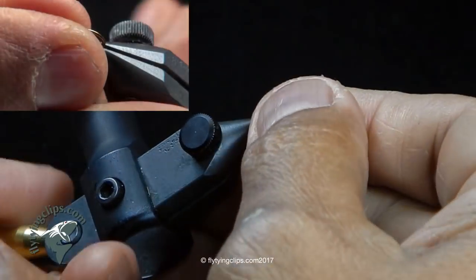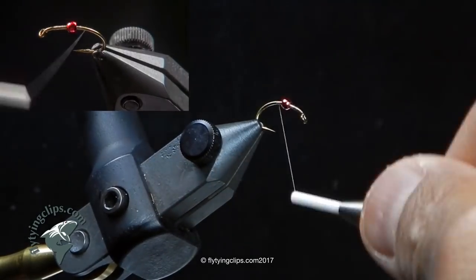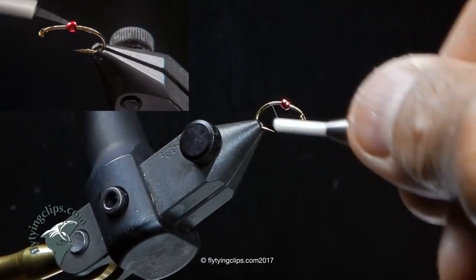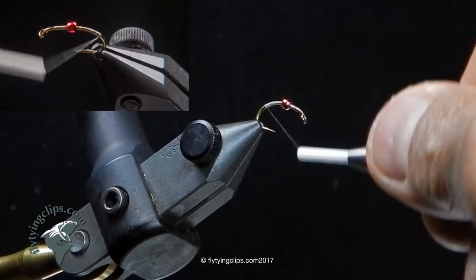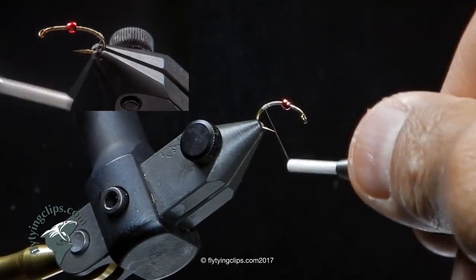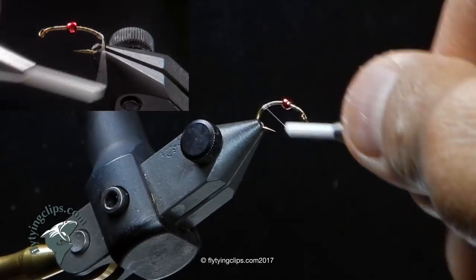I place the thread on the hook and move the bead to about mid body, or mid shank of the hook. I'm going to take my thread and bring it back down into the bend of the hook. I'm going to build a little bit of a thread bump, and use that thread bump to lift my Coctelion fibers, which are my antenna.